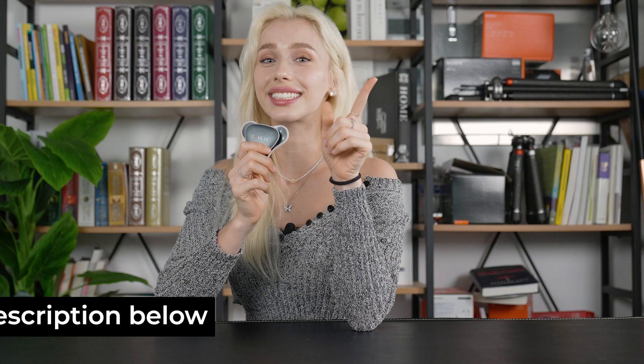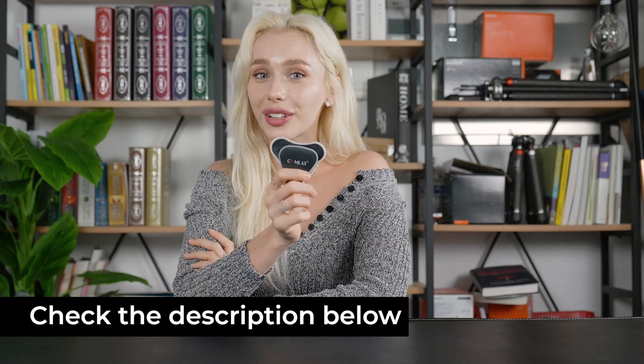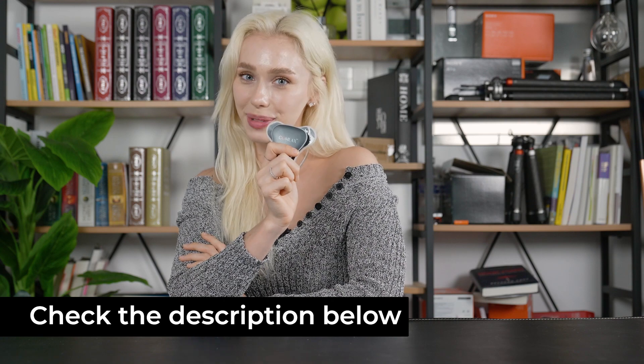So in conclusion, Comlax is more than just a wellness gadget — it's a lifestyle upgrade. Its flexibility, the power of LEDs, and the comfort it provides make it a must-have in your wellness toolkit. If you're ready to take your wellbeing to the next level, I highly recommend giving Comlax a try. Stick around because we've got a Kickstarter campaign launching on October 31st — be sure to check out the links in the description below to stay updated.